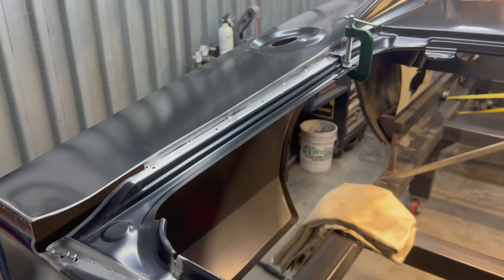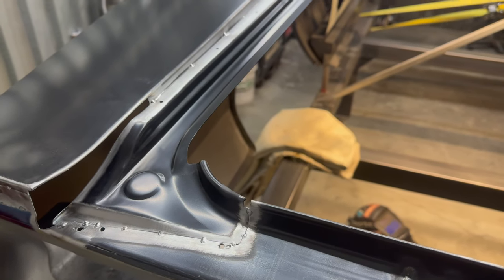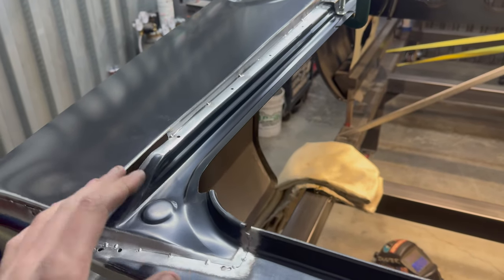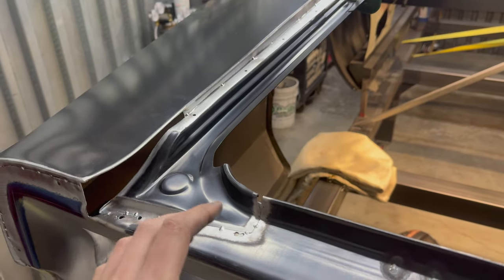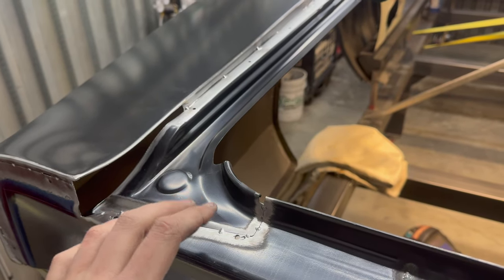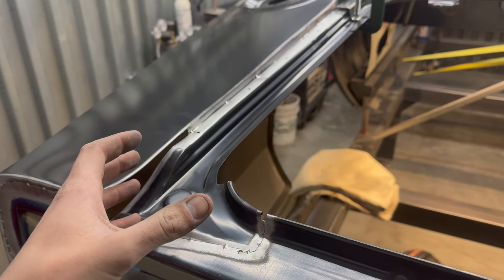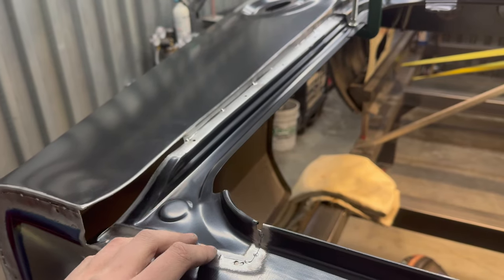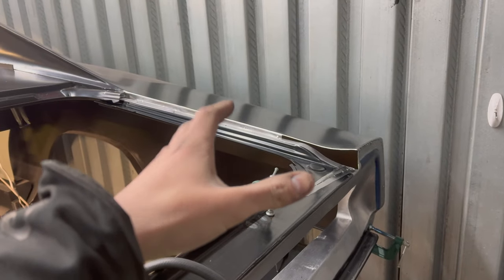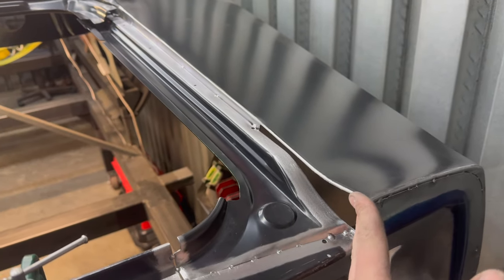Both trunk gutters are fully tacked in place now. Really happy with the fitment — didn't have any major issues. It took roughly three hours per side to get to this point, going through trimming, cutting, filing, a little bit here and there, and then actually getting it tacked in place. Did one side last night, did this one tonight. Still have to go through and make these side pieces.